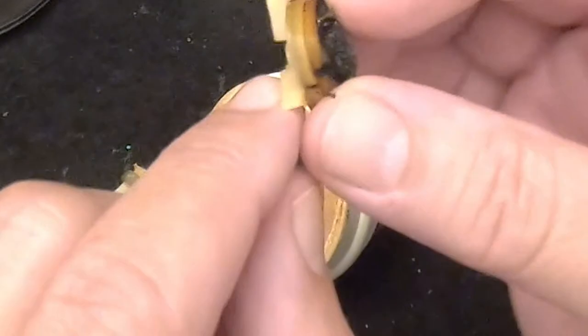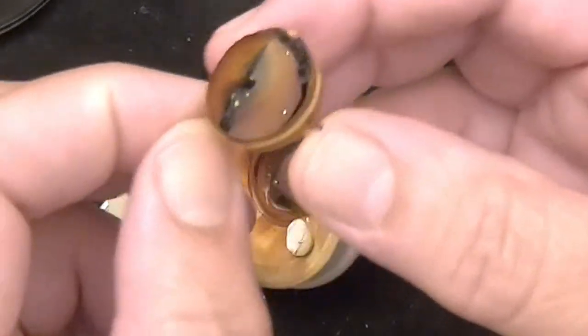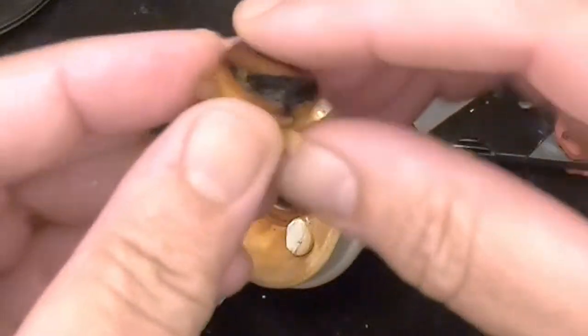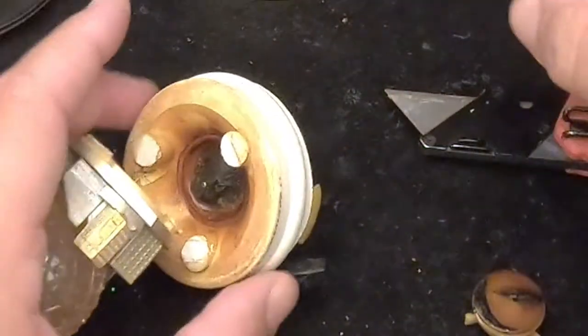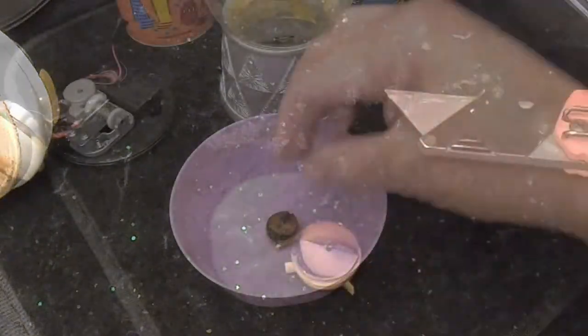However, the top of the impeller — the important part — still looks good. We're going to dissolve all of this corrosion and get this apart, because it's pretty bad. There's some down here at the bottom as well. We'll get that out and set this up to see how our cleaning method works.